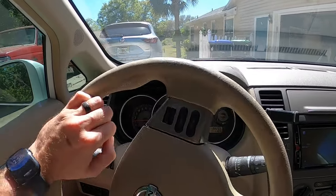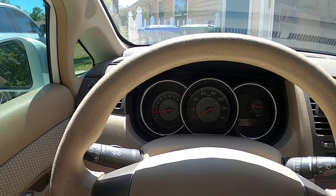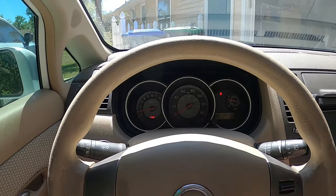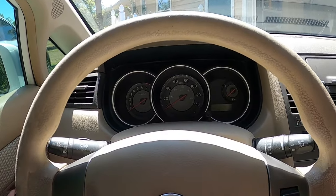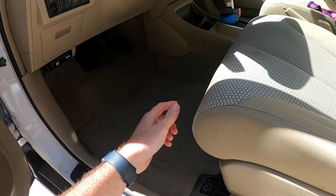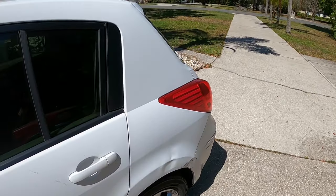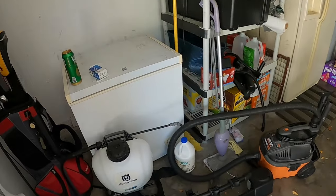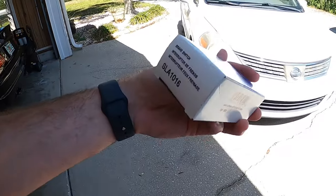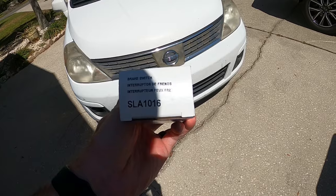I did a little bit of research and it actually sounds like it is the brake light switch. I did check the lights — I wedged a pry bar in between the seat and the brake pedal to hold the brakes on and had no lights. So with that, we have a new brake switch from Advance Auto. The part number is SLA 1016.